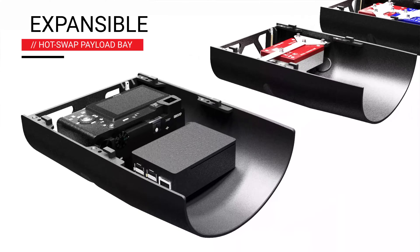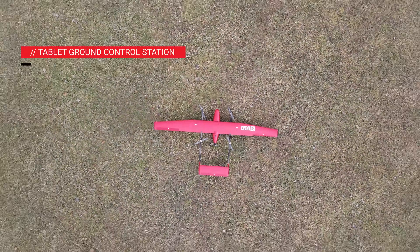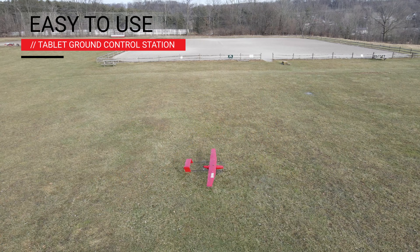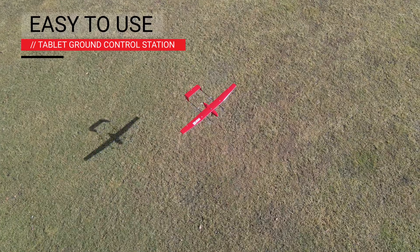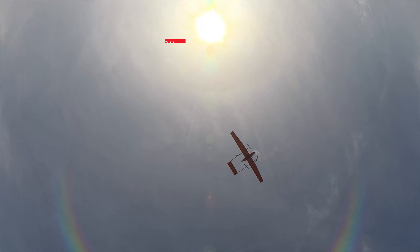You can add more payloads over time as your business grows. Your E400 comes with a rugged tablet ground control station. With Event 38's custom flight software, you can plan missions and fly the E400 with ease. With the E400, you can capture more data faster and with more payload flexibility.